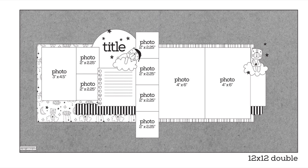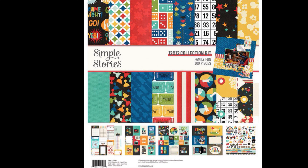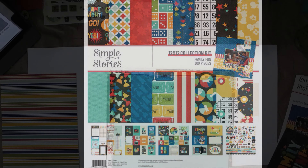Hey everyone, this is Lisa from Life in Layouts, and today I have a layout for you using the September 2020 Page Map sketch. It's a double page layout and I'm going to be expanding it a little bit. I'm using the Simple Stories collection called Family Fun and pulling out the roller skating items.